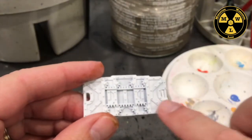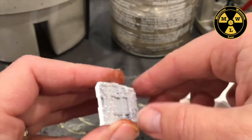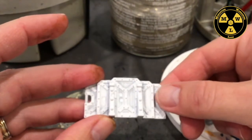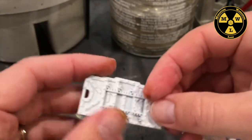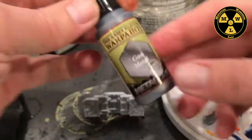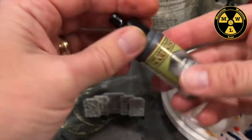To start, I've primed my barricade white using the Army Painter White. Now first thing I'm going to do is get some Army Painter Gun Metal.